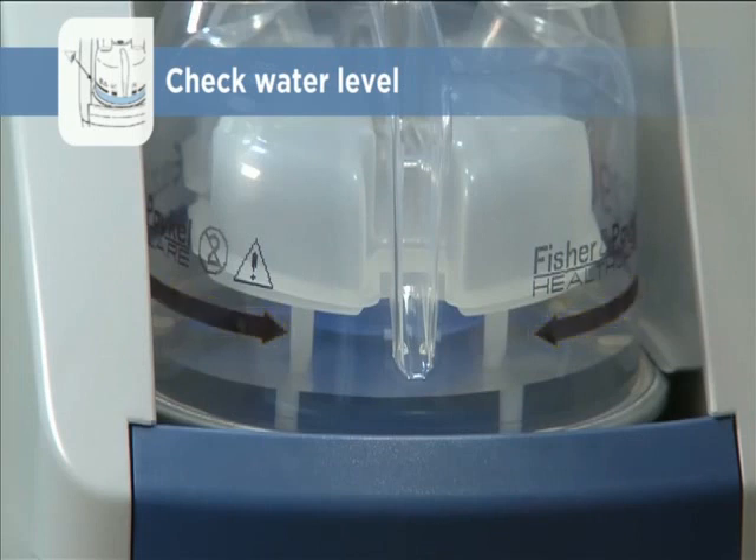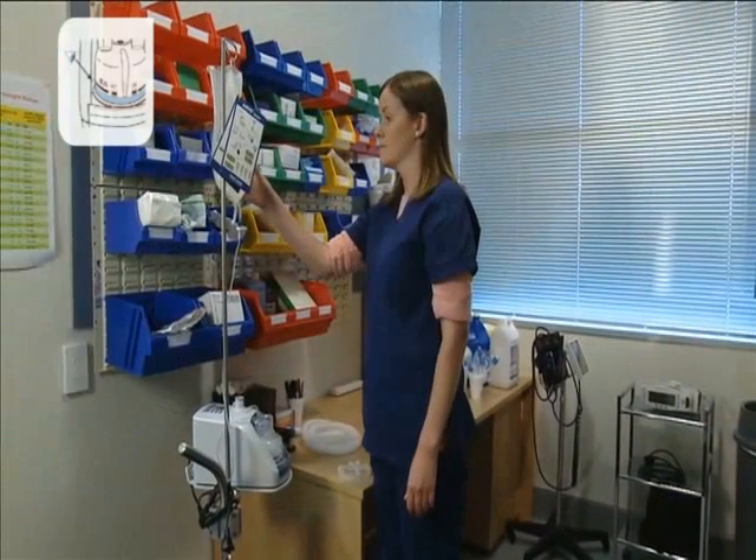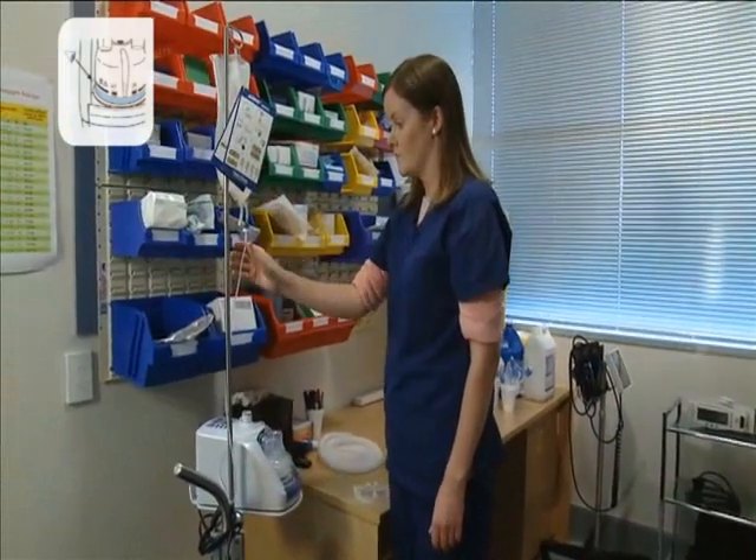The chamber maintains the water level automatically until the water bag is empty. Depending on the Evo flow rate, a 2-litre bag will last between 1 and 2 days. Check the Evo manual for details.